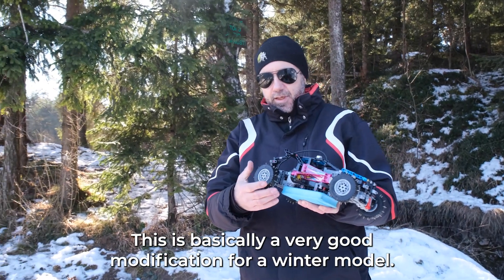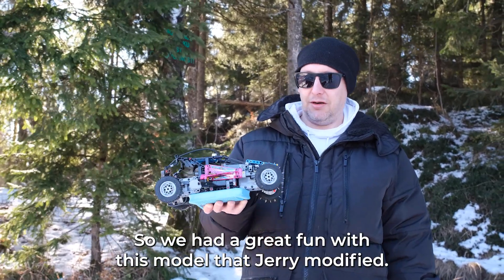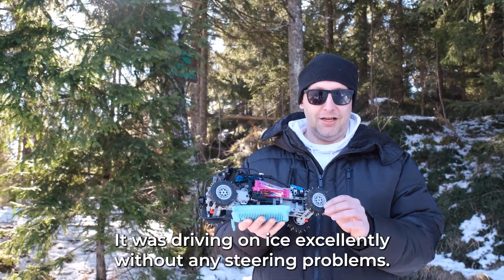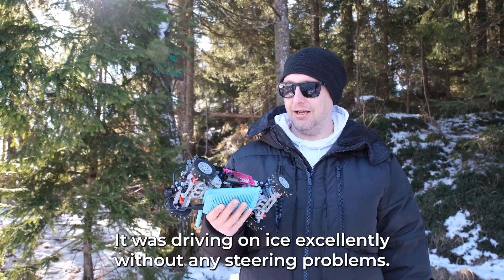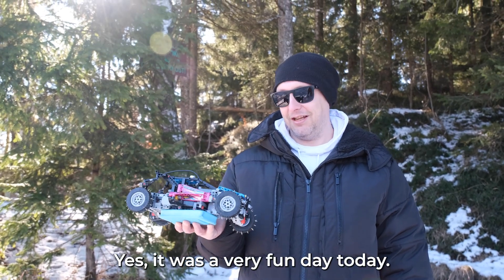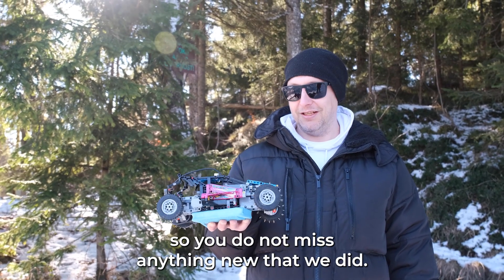It also drives very nicely on packed snow and also on sand. So this is basically a very good modification for a winter model. We had great fun with this model that Jerry modified. If you saw our last video, you will see the difference — we didn't destroy this model or break it. It was driving on the ice excellently without any steering problems. Steering and handling is much better due to the modification that Jerry made. It was very fun today. If you want to see more models like this, please hit the subscribe button and the bell icon for notifications so you don't miss anything new. Thank you, till next time!